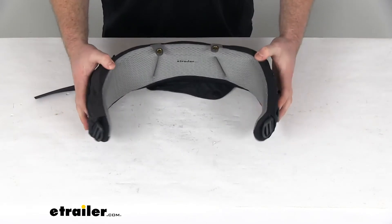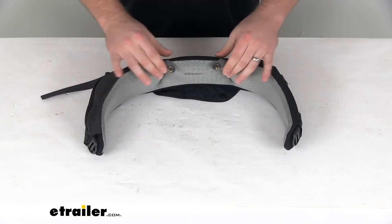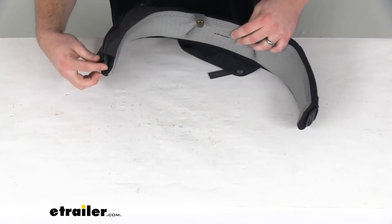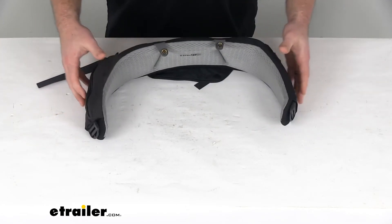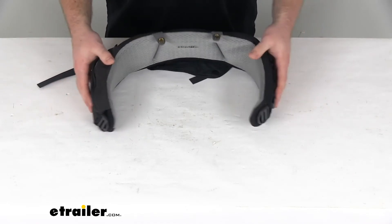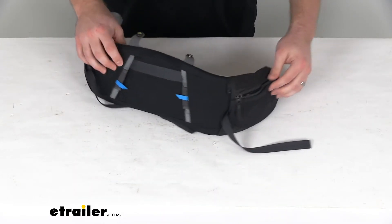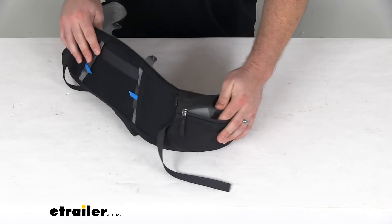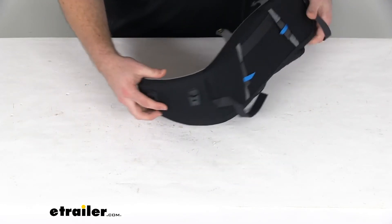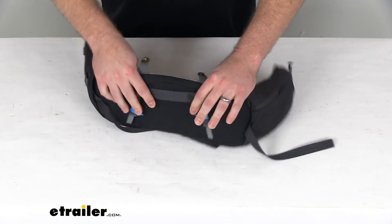It's nice and padded, just like the original, with all the same features. It's going to clip in just like the original that came with your pack, but it's just going to make it a little bit more fitted for you to make sure you're comfortable on those long hikes. There's a zippered pocket on the side, and all the buckles and everything you need to get this attached — it's got all the same support.